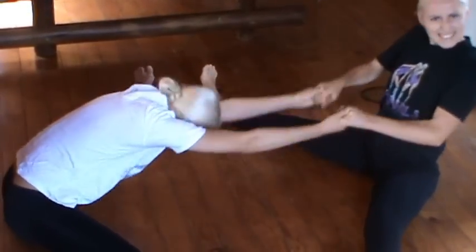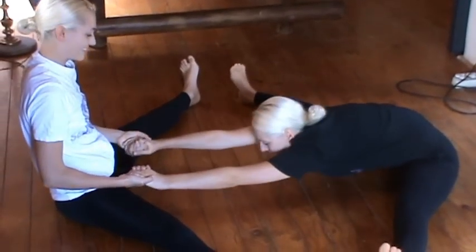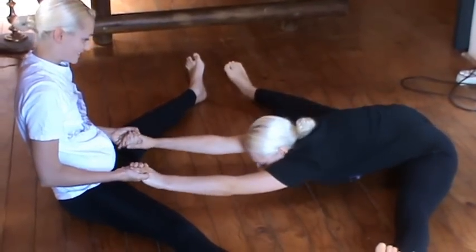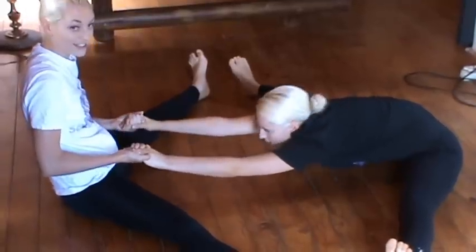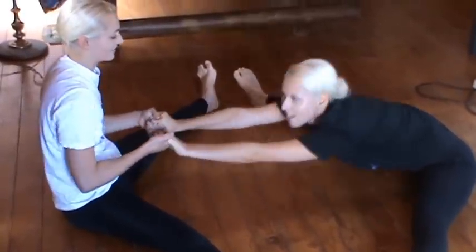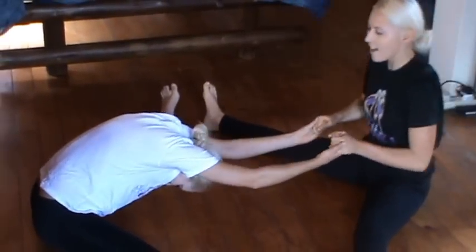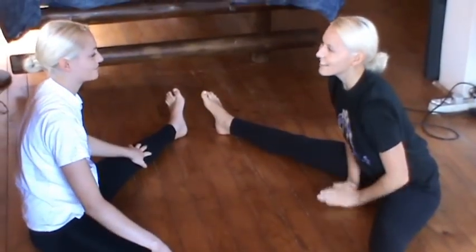Ow! Wait — see what I mean? Now it's my turn! Ow! But this is a good stretch — a really good stretch! Feeling the buns! One more time! Okay, get up!